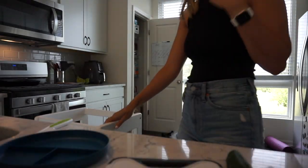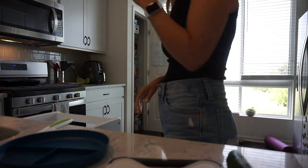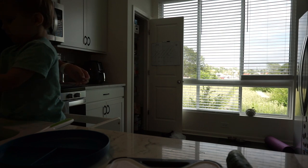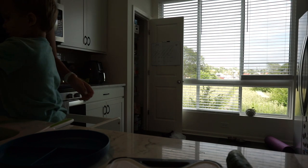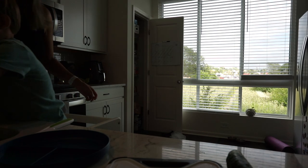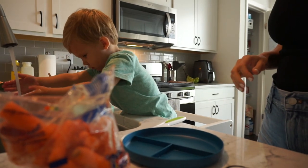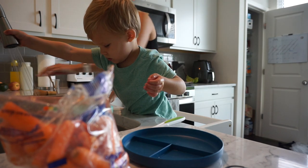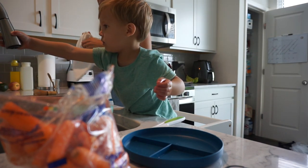"You want your hands washed? Okay, soap. I need soap. You need soap on both hands. Okay, grab more. Alright. You ready to dry them off? Here, dry your hands."